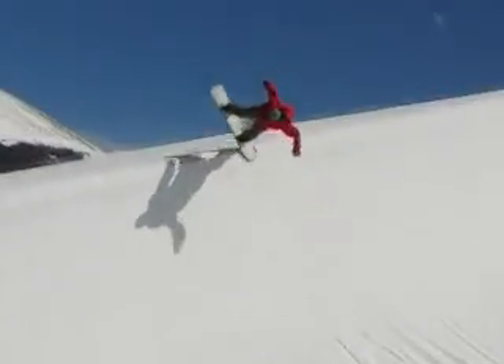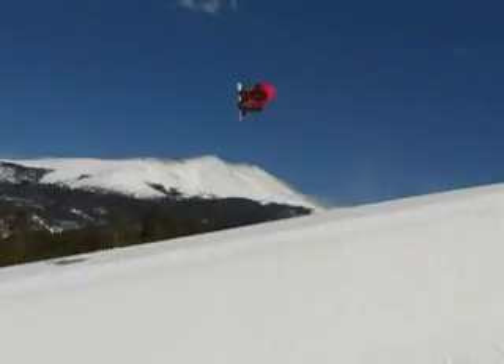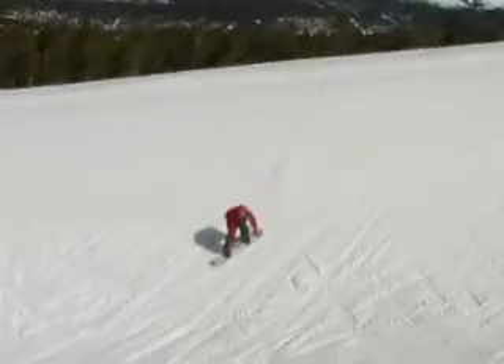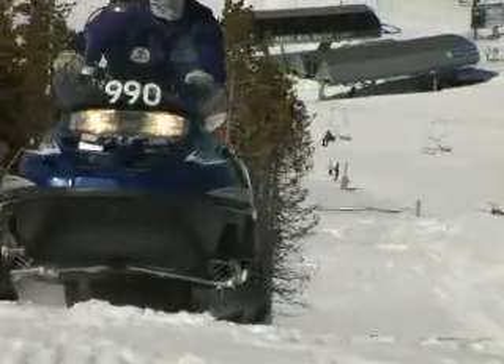Keep your knees bent, pump the wall into the next wall. The next wall you should have enough speed to do the exact same thing but on your toes. Half pipe is all about transferring from heels to toes all the way down.